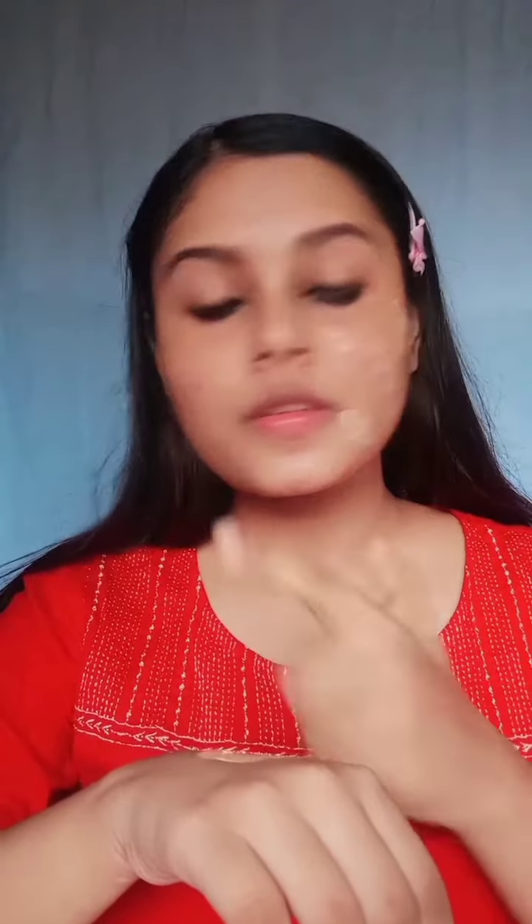Until the primer absorbs, I will fill in my eyebrows. For that, I am using a dark brown eyeshadow as an eyebrow product. For the base, I am using a safe foundation — you can also use a concealer, BB cream, or CC cream.